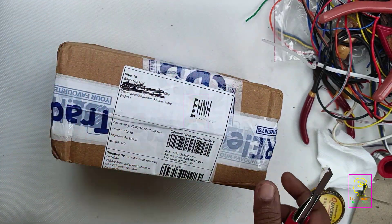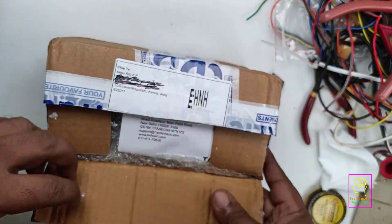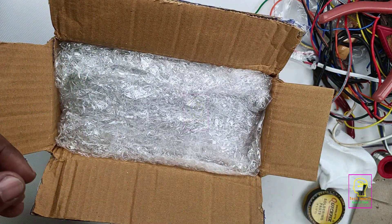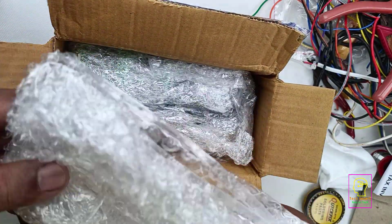The outer covering of this box is perfect. Normally I do bulk orders so that there will be a good margin. I have ordered these things from H&H cart.